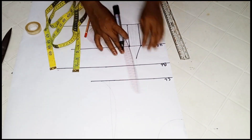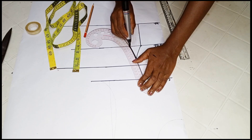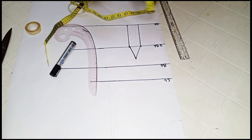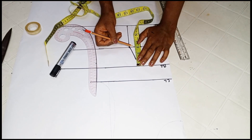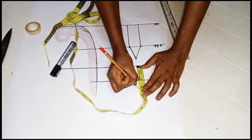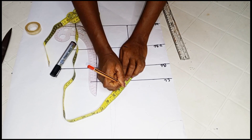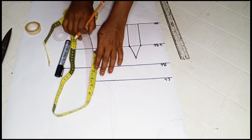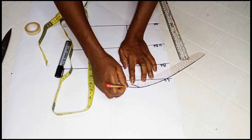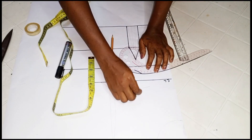Now we'll be creating our dart on the upper area. There will be a dart on the upper area, and to get that we're going to take the measurement between our bust line, then place your tape on the bust line and go up by whatever you get — mine was three inches. So I came up from my bust line by three inches. Mark three points without measuring — place your tape on your bust line and mark three inches up. Then take off the rubber and connect these three points to create a curve.